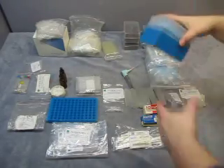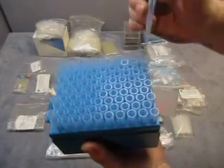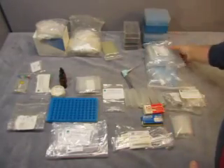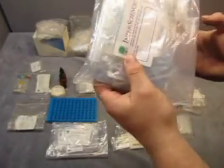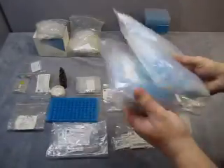Then you get two of these — they're full, blue tips. And there's another one right below it, also full. Those are blue tips, 10 µL to 100 µL. There's some more in these packages here and in here — a whole whack of them.